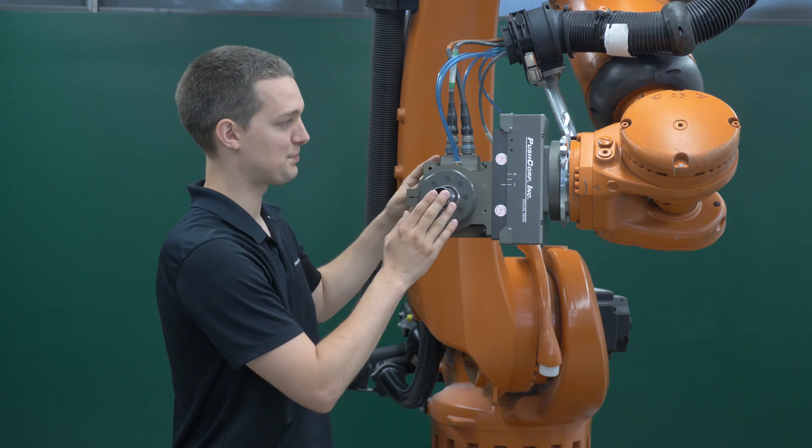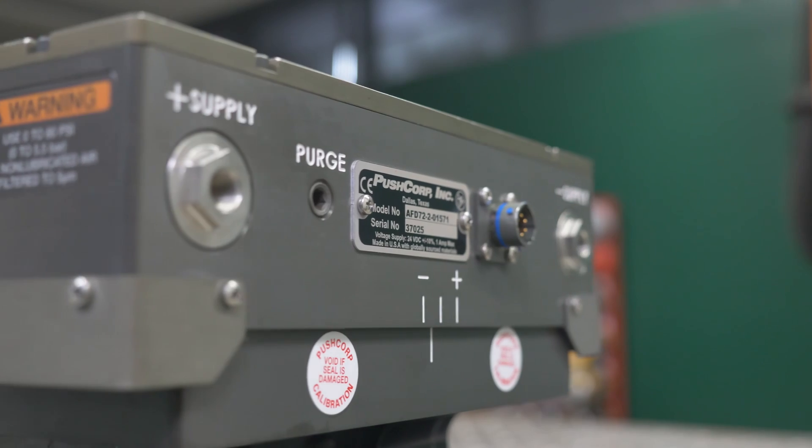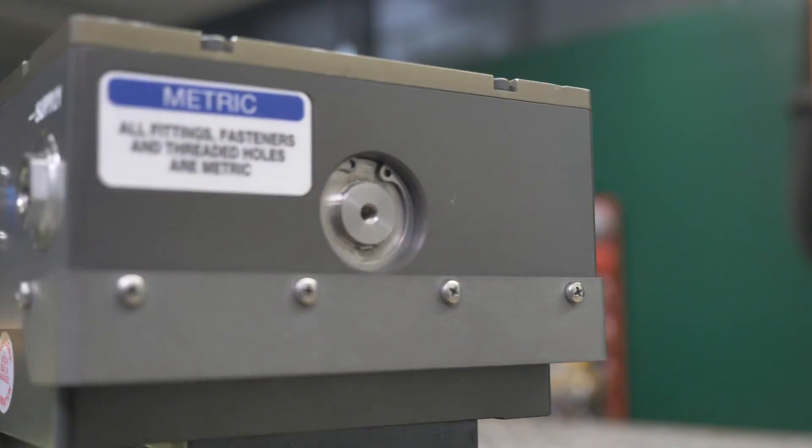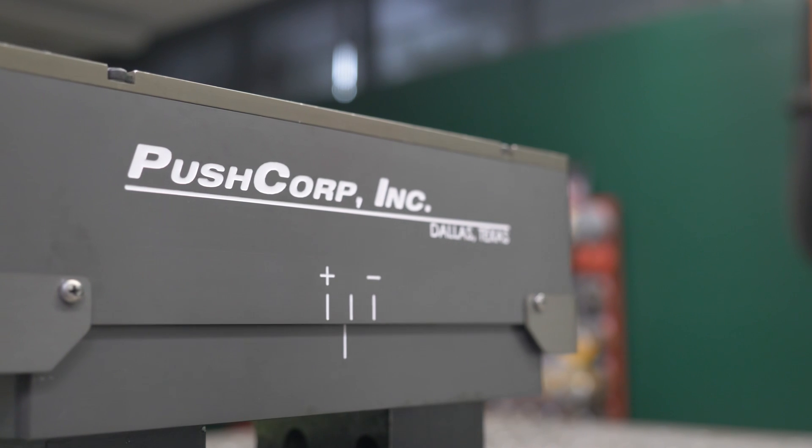We paired that spindle with a Push Corp AFD 72. It's a passive unit with a max force of 50 pounds. We used the same orientation through the whole process, making it a great fit for passive compliance.